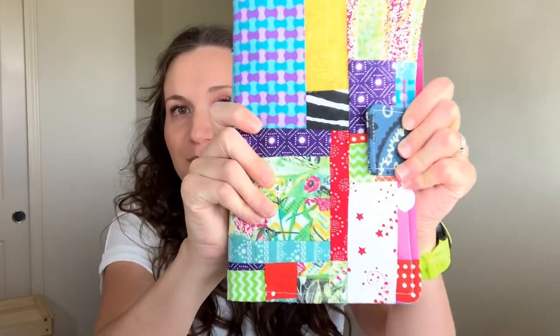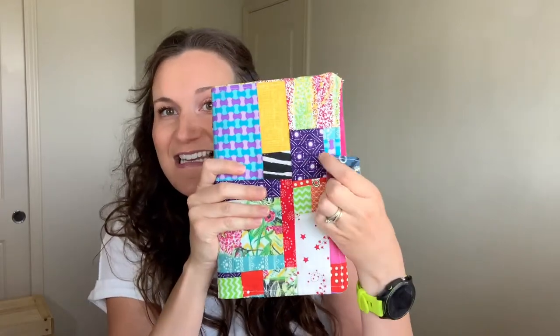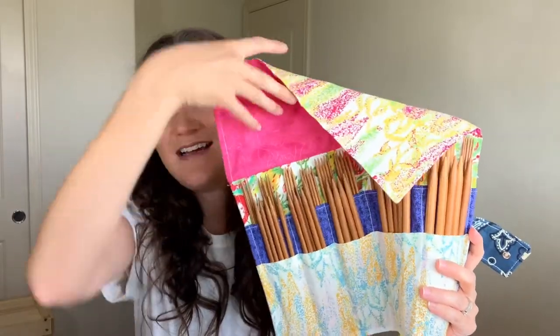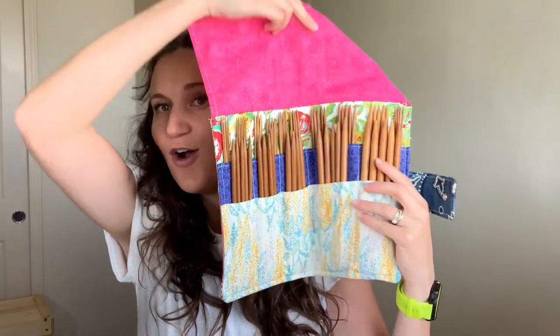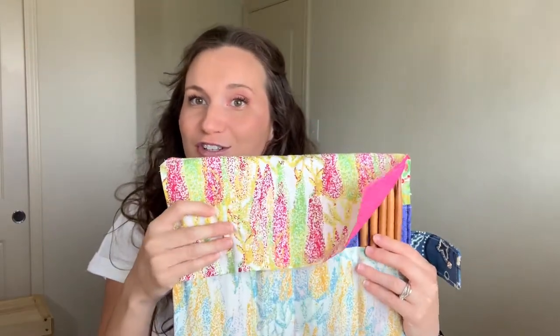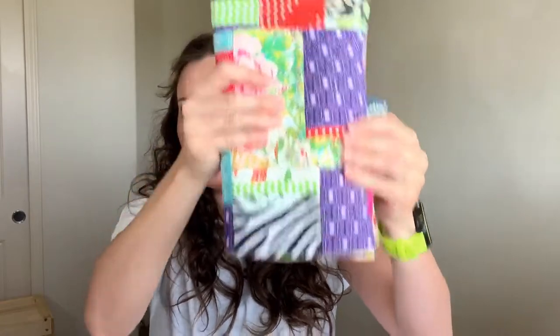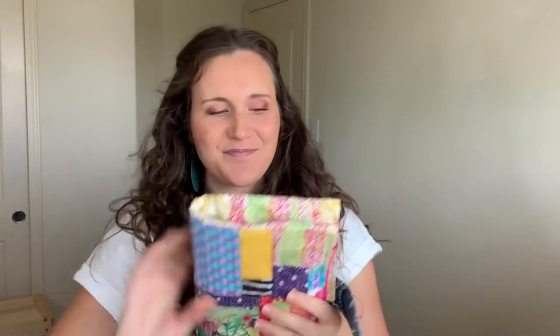I needed somewhere for them to go, and I thought I can make a knitting case for them. So I'm going to show you how to make this absolutely adorable knitting case. This is not my pattern, so I will make sure to post the link. It's got a nice space for all of your double pointed knitting needles and a flap to keep them from falling out the top. Stick around if you want to learn how to make this — it works for crochet hooks too.